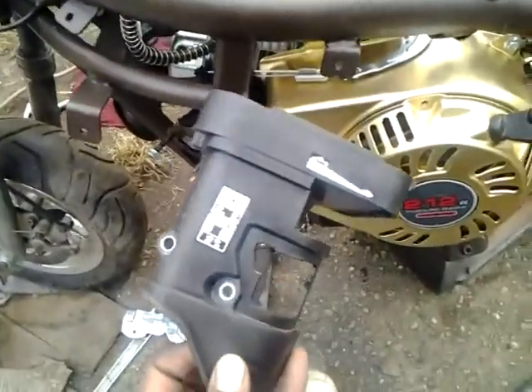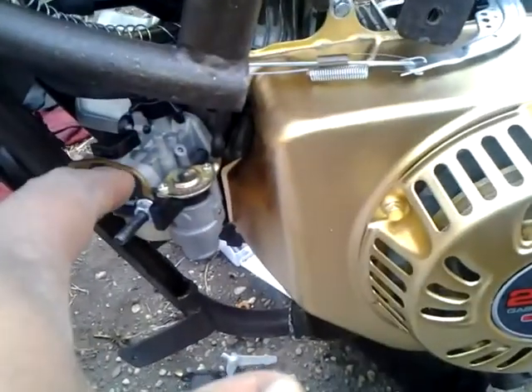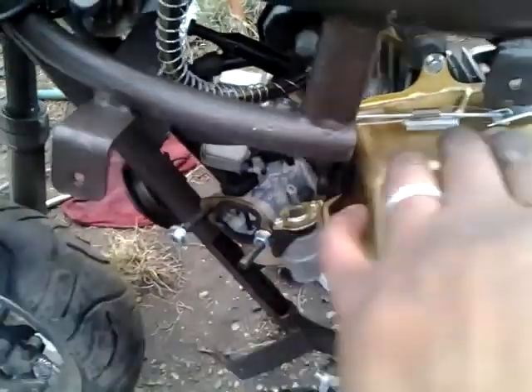I'm also having a problem with the carburetor and the air filter. It mounts on the engine right here. I have to fit it in there somehow so that the engine can be pretty much back to almost factory configuration.